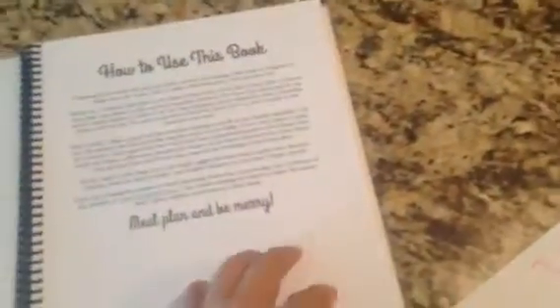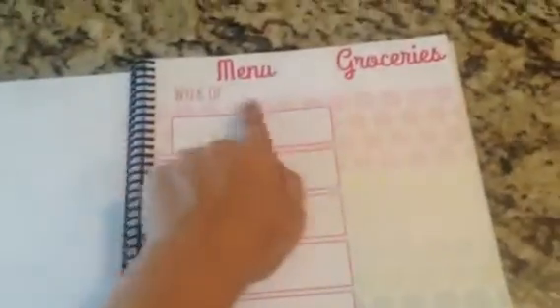When you open it up, there are blank page calendars so you can fill them out by the month, and there's several in there. Then you can flip over and see where you can write out your menu — you write the week of your menu there, and then what groceries you need there. What's really cool about this is it's prep rated.